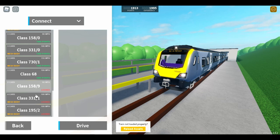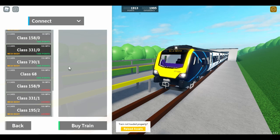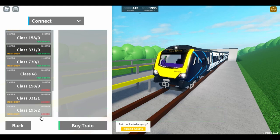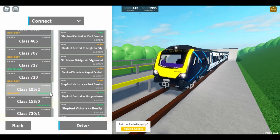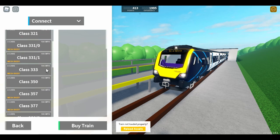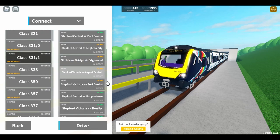Now it's time to spend nearly all the rest of my points — minus 400 — on this train, because I want to see what it looks like. It looks like there's a four-car 195 MK2 as well — oh, it's an extra 500 points, that's a bit of a scam. I'm probably not going to buy it; I can't even buy it anyway. The only major visual difference really is the livery.